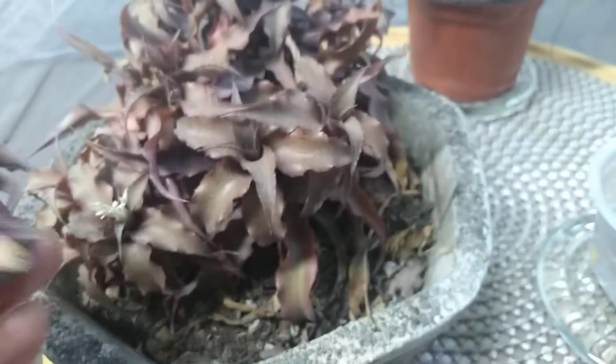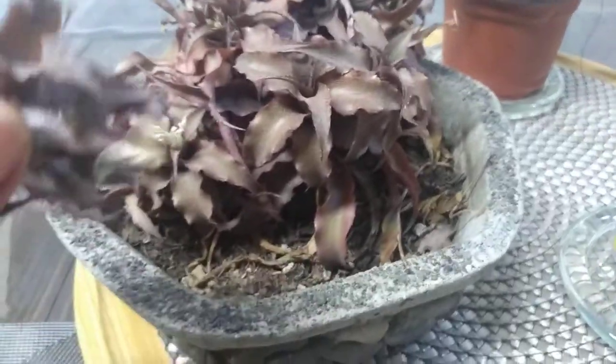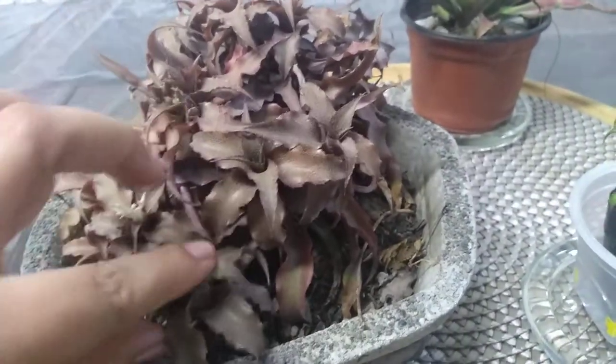No sé si ponerla aquí nada más porque ya está muy llena, o quitarla y ponerla en una maceta individual.